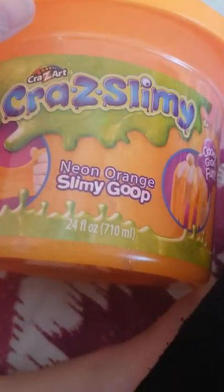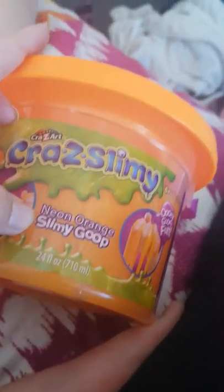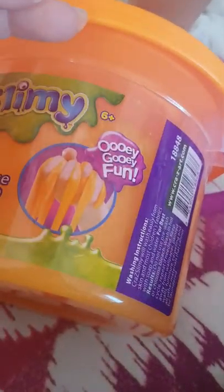Hey guys, welcome back to our channel, it's Tamsin! Today we bought some goop — crazy slimy neon orange goop — and it's ooey gooey fun. We are very excited to test this out because we haven't touched it yet.